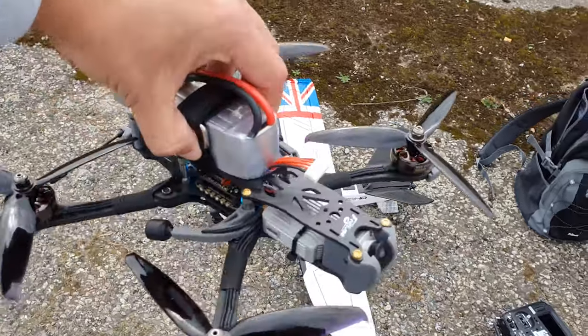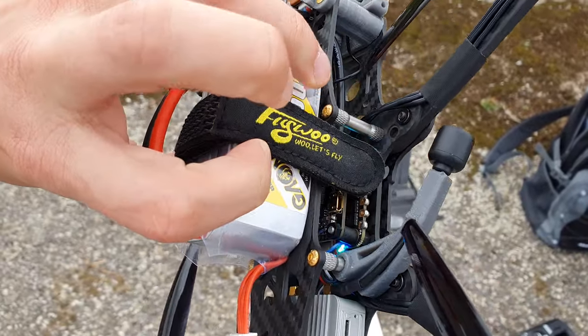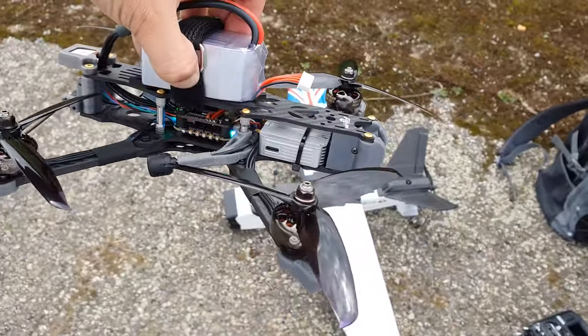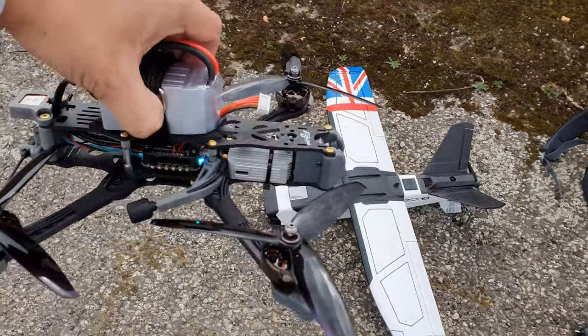The first flight was pretty quick. I don't think a 1500 milliamp hour is going to be enough for this quad — it's pretty power hungry, probably due to the amps it's pulling through those bigger props.